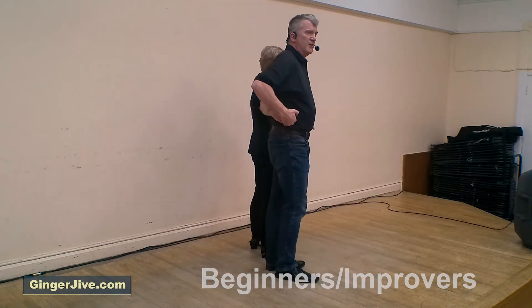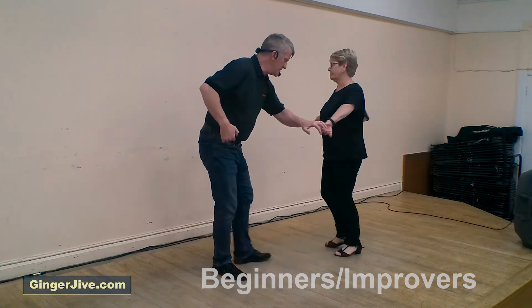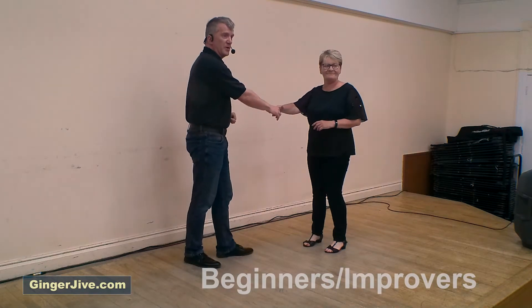Keep the left hand nice and low as you lead the ladies around into a big circle with a little flick at the end, catching the same lady but right to right.